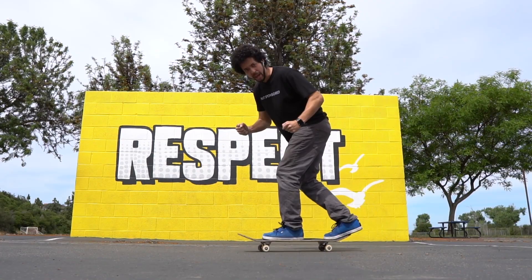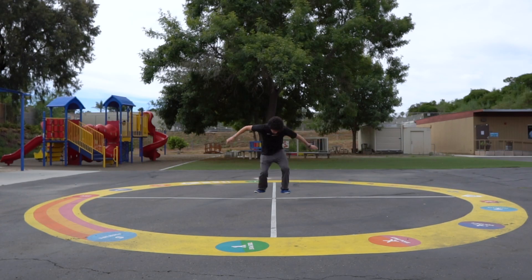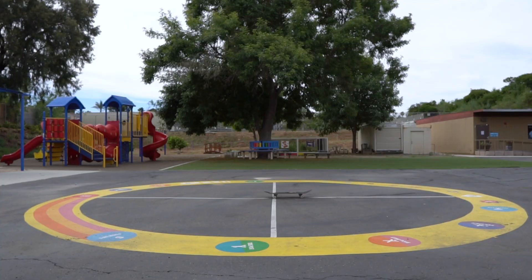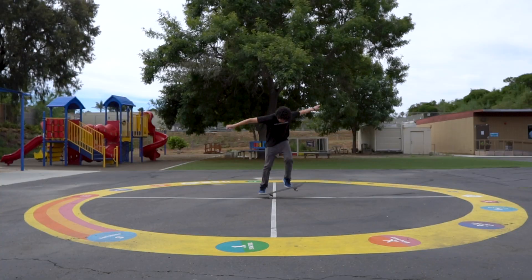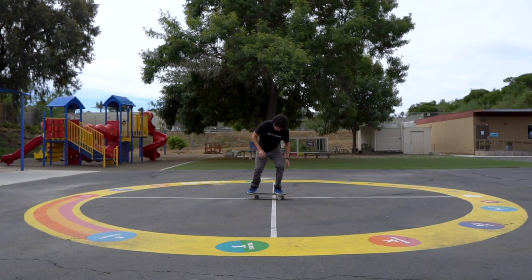Check out the motions necessary to make this trick happen without the board, and then just the board alone. Put yourself doing these motions together with the board and you have yourself an ollie.